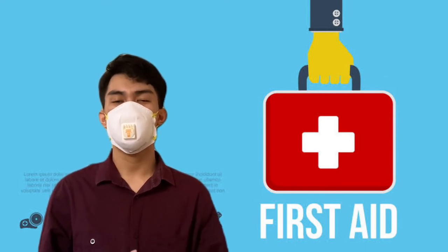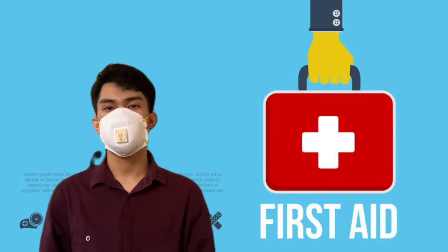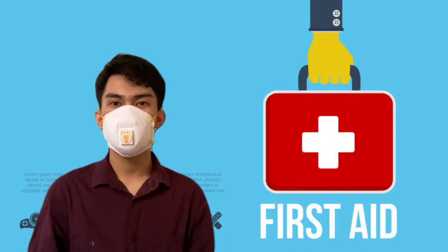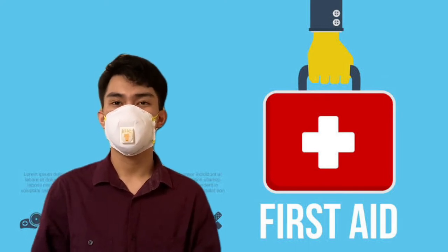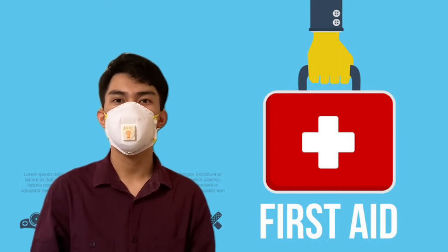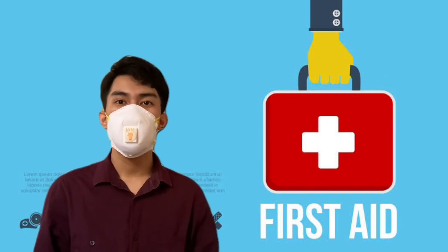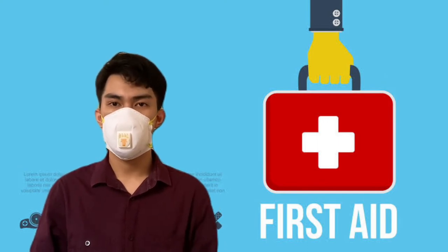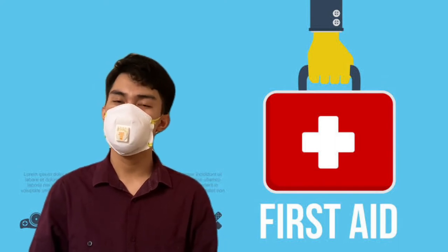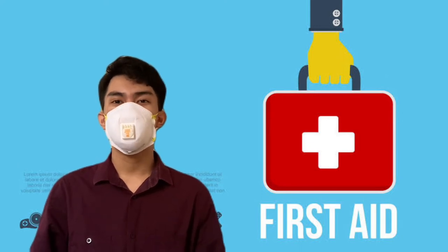In order to become an effective first aider, he or she must have the following skills or characteristics: be an observer, a good listener, and be able to feel, talk, touch, provide, and build trust with the casualty. Some of the responsibilities of a first aider are to assess the situation quickly and safely, call for appropriate help, and identify the level of injury or the nature of illness affecting the casualty.